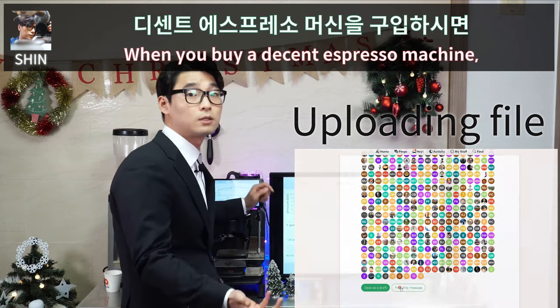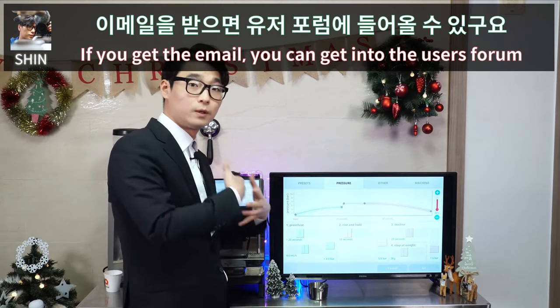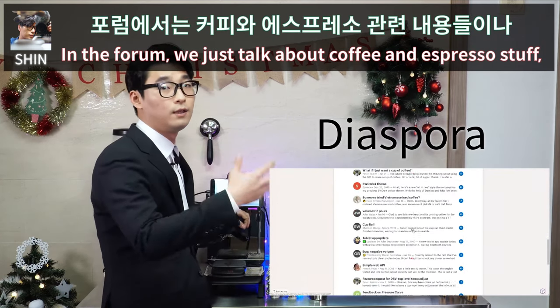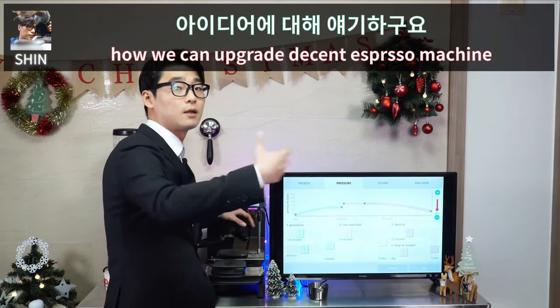When you buy a Decent Espresso Machine, we send an invitation via email. Once you get the email, you can get into the user forum. In the forum, we talk about coffee and espresso, or sometimes share ideas about how we can upgrade the Decent Espresso Machine.